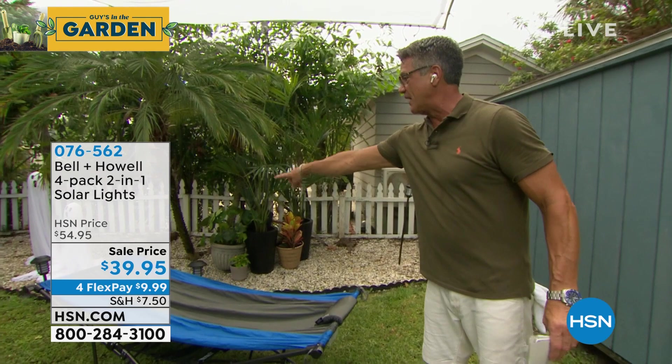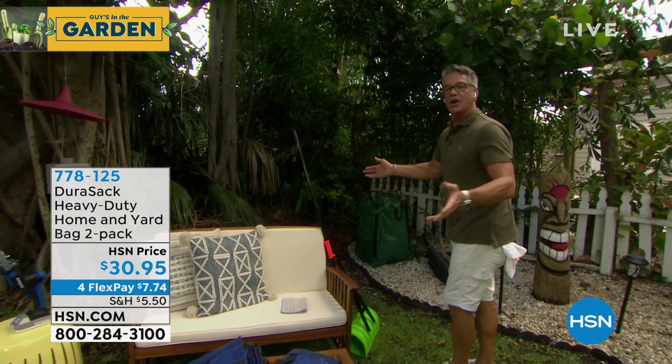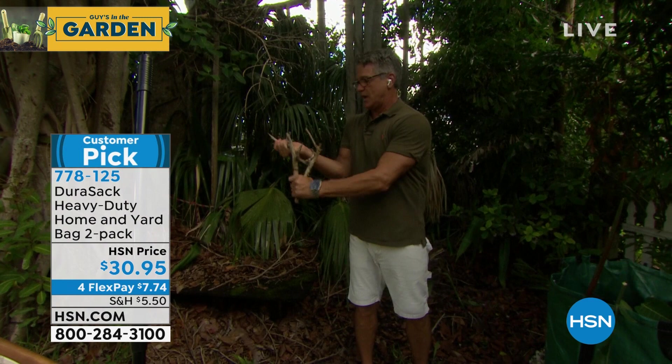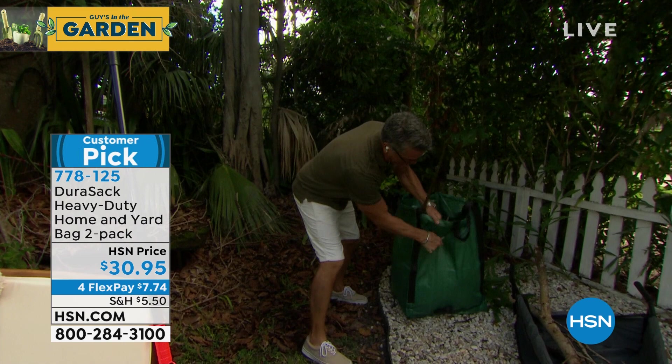Once you stick these in the ground, you never touch them again. They're solar — turn them on to whatever shade you want, and they come on every single day. Four-pack at the lowest price we've ever done. Extended holiday returns means you can keep them three or four months before making your decision. Now switching gears to the Durasac — I have a lot of debris back here. If you put this in an ordinary trash bag, a sharp stick will go right through it. Watch — I can't poke through this.